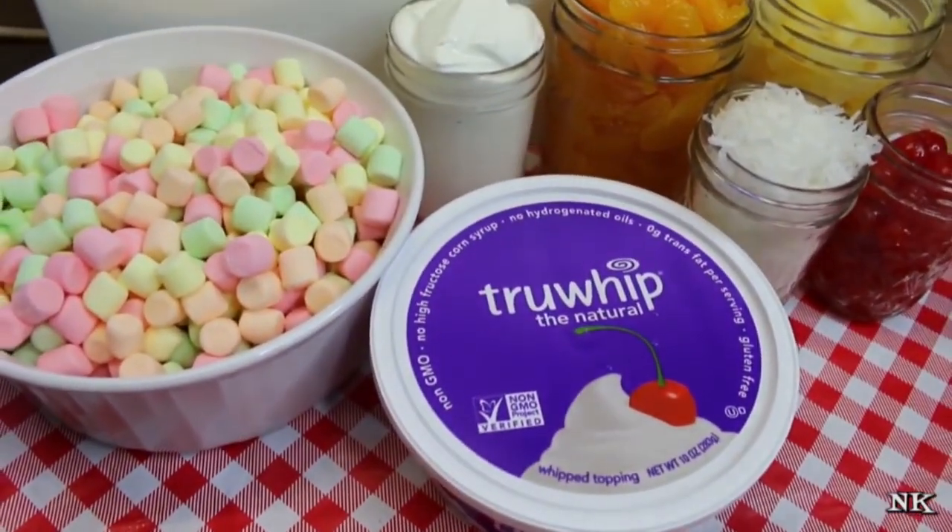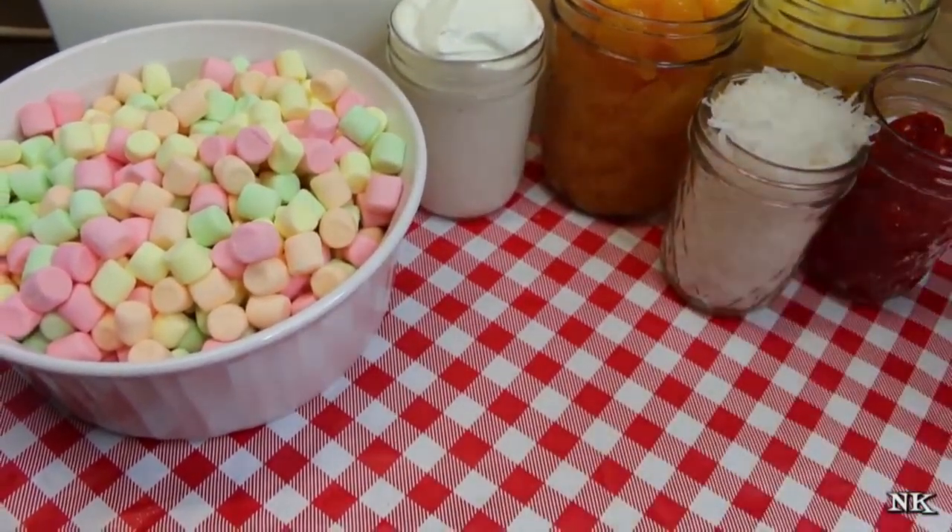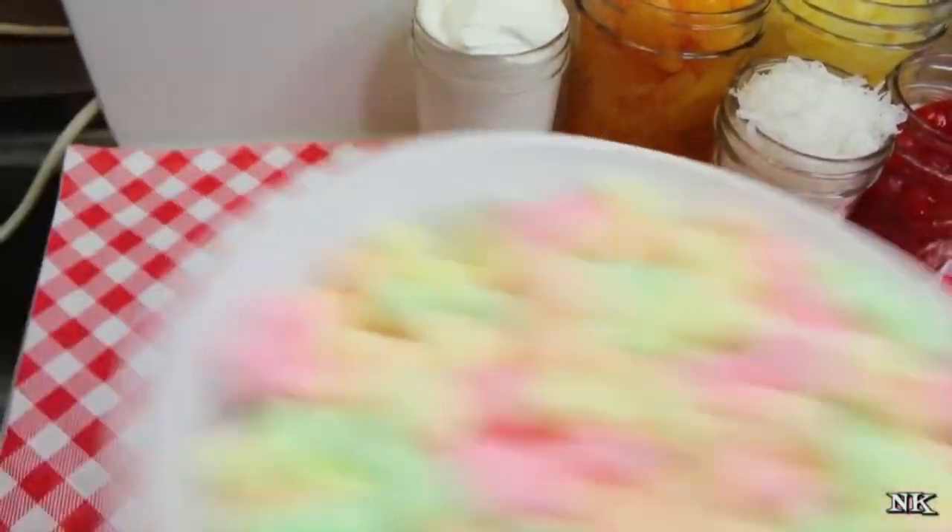I like True Whip because it's just a little bit better choice and it's not really much more expensive. Check your grocer's freezer — Walmart doesn't carry this, but you can get it at Harris Teeter, Publix, and Food Lion if you're in areas that have those stores. We're also going to use a 10-ounce bag of fruit-flavored marshmallows. You can use regular mini marshmallows if you like, but we're going to use the fruit-flavored ones because my grandmother always made ambrosia with the colored ones.